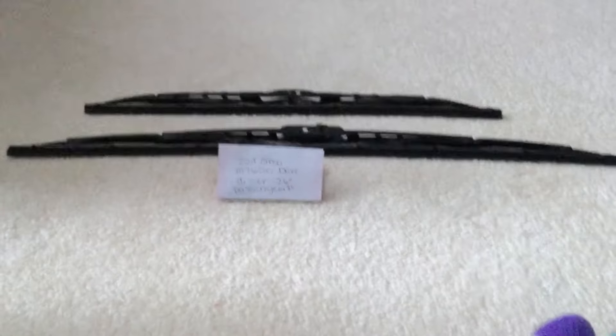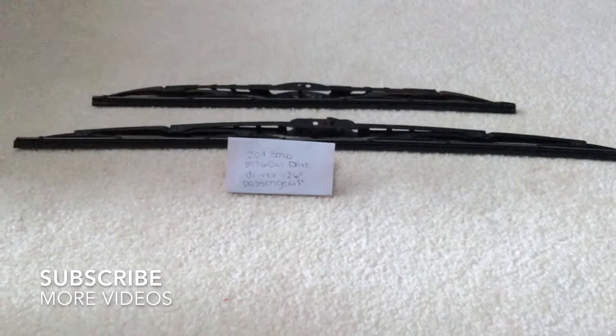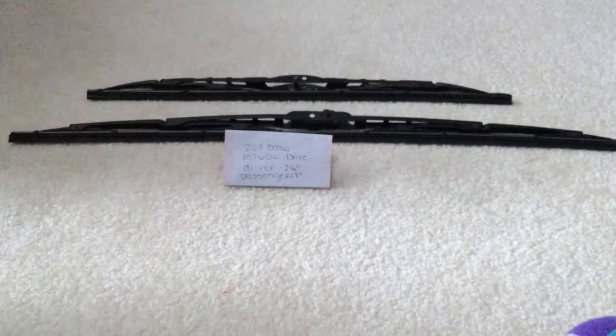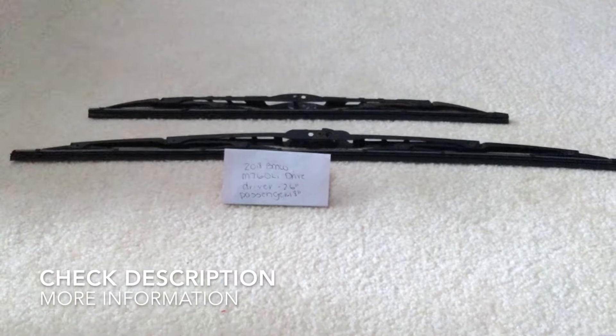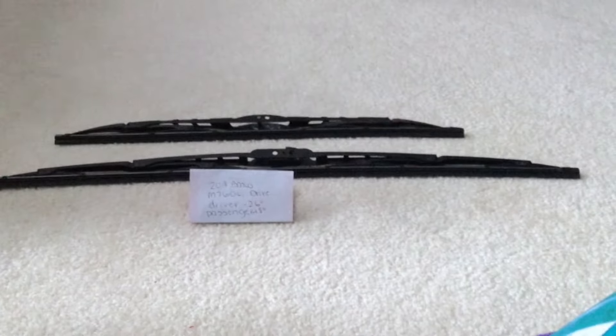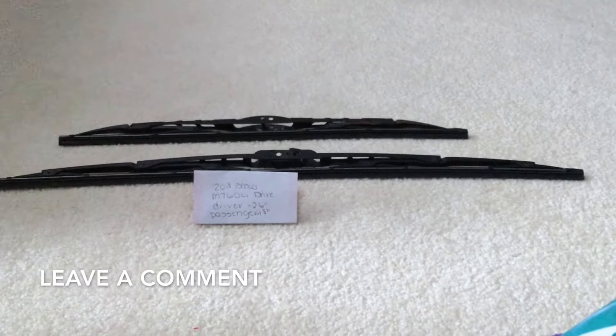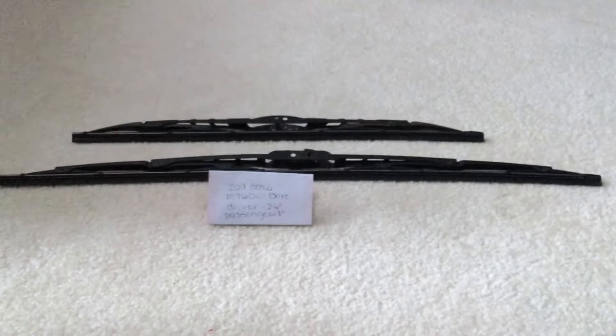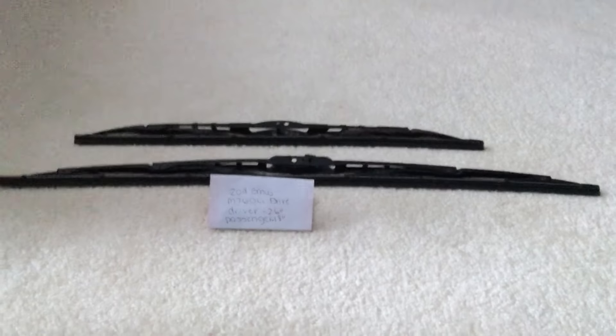Hey guys, welcome back. Today we're going to be talking about changing the wiper blades for the 2018 BMW M760Li xDrive. The wiper blade replacement size for the 2018 BMW M760Li xDrive — I've already looked it up, be sure to check the video description — is 26 inches for the driver side and 18 inches for the passenger side.